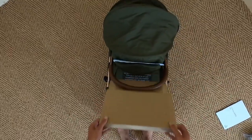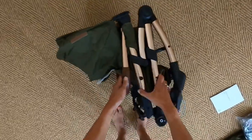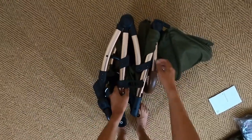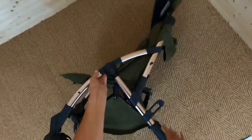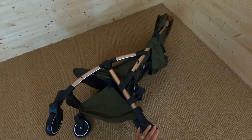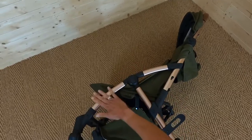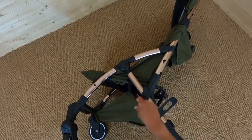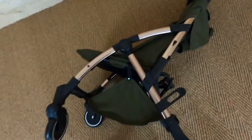I'm going to try and unfold it without using the instructions — let's see how intuitive it is. There's packaging over the leatherette, and a lock on one side for the fold. Undo that and with a flick it opens out — excellent. Now I'll put the wheels on at the back. This colour is very beautiful — it's the rose gold with black, and the seat unit and basket are olive green. I can already see this makes a very beautiful combination.